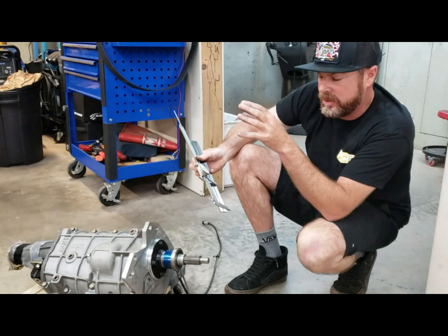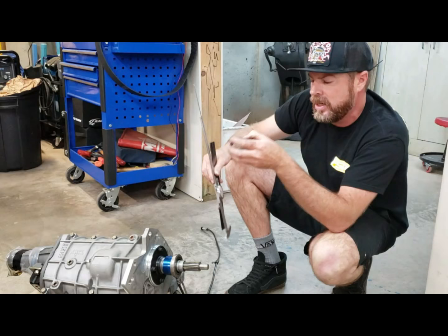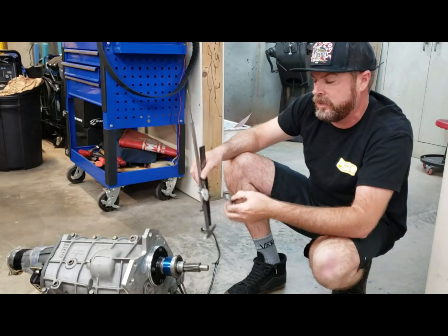We'll leave this shim out and slam this thing back together. When you give it 100 to 150 thousandths of an inch, as the clutch wears you don't have to take the trans out right away — it's only in unusual circumstances where you have to actually take the trans back out and readjust. We've got a bunch of laps and a lot of street driving on that clutch, so now that the trans is out, we'll pull this one shim, put it back together, and we'll be good to go for a long time.